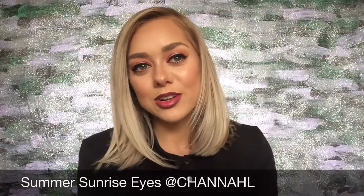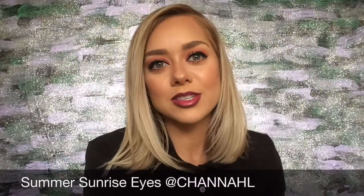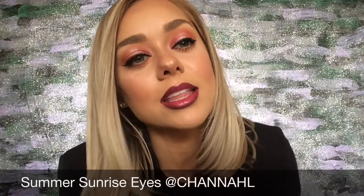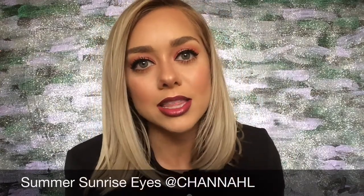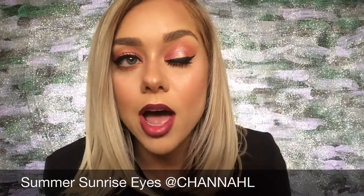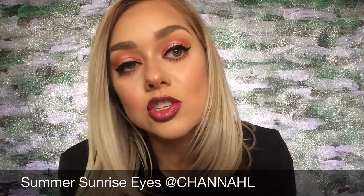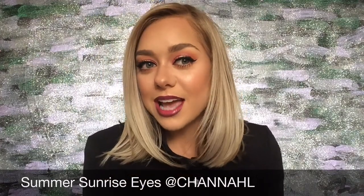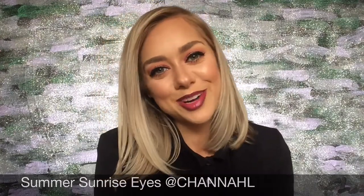Hi beautiful, welcome back to my channel! Today's look is so appropriate for summer — it reminds me of a summer sunrise. I love the ombre lip, I think that really makes the look, and the little pop of highlight on the eyelid is something really unique too. If you want to see how I get this look, just keep watching.